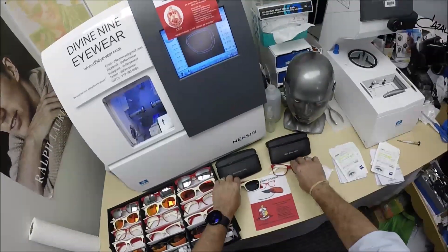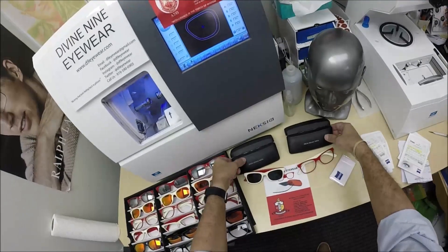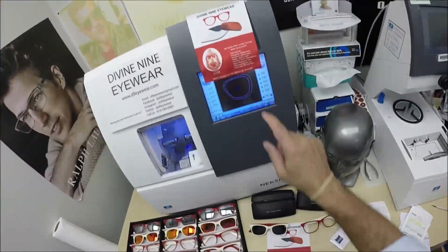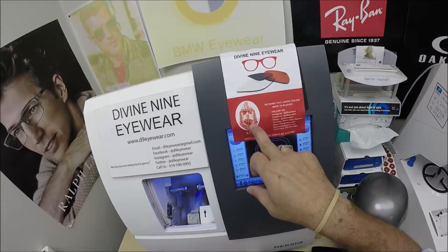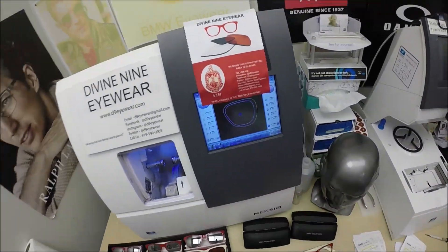Today I'm showing you Cheryl's two pairs of Delta Sigma Theta eyewear. Of course, they all come with the Delta case and the Delta cleaning cloth — one is here, the other's on the table, you get one with every pair. It's got all the social media on there, the Delta logo, the crest, and 'Intelligence is the Torch of Wisdom.'